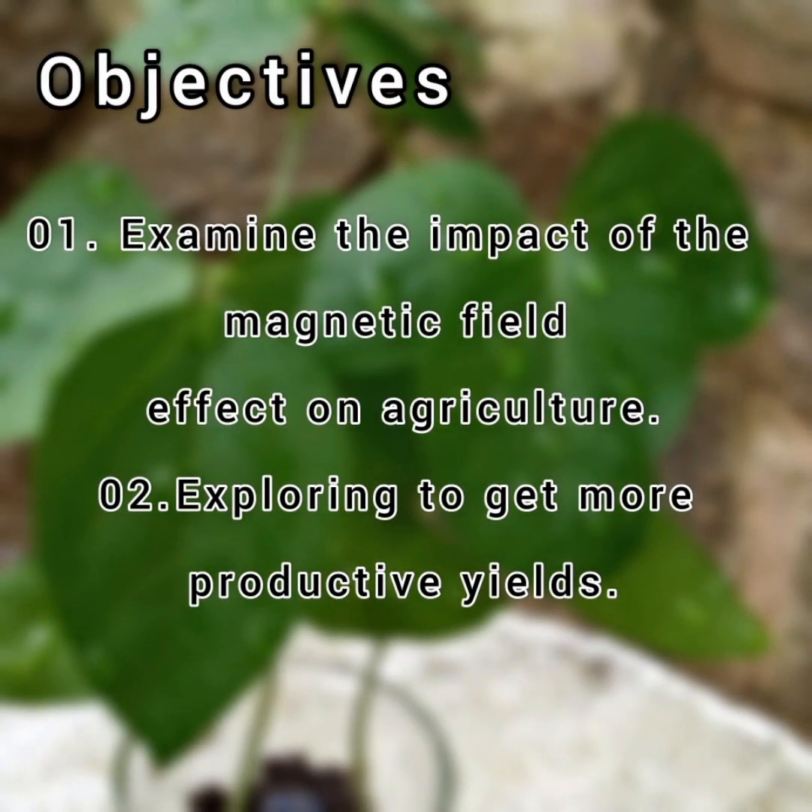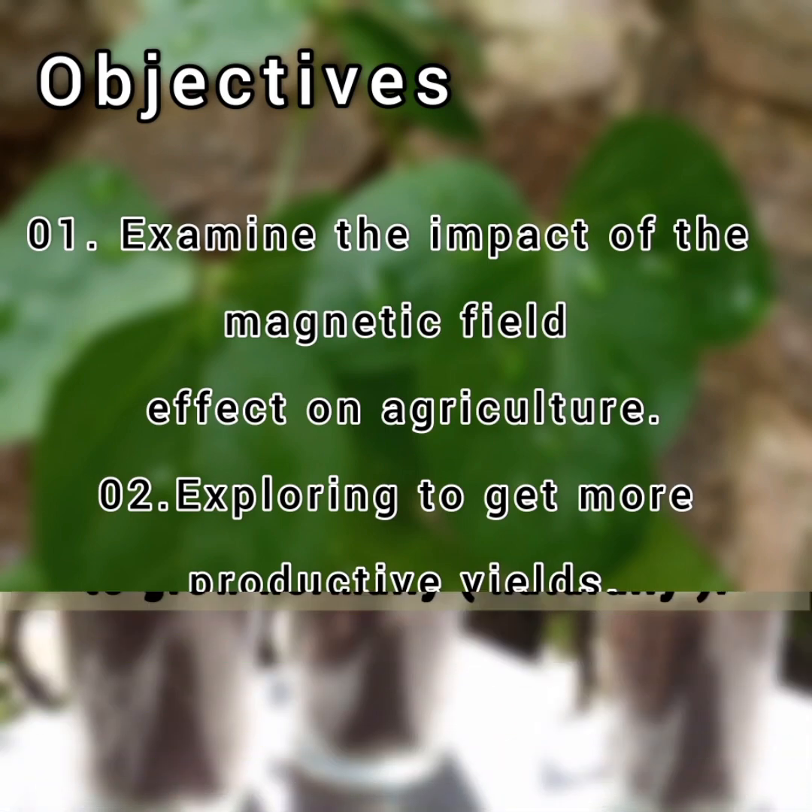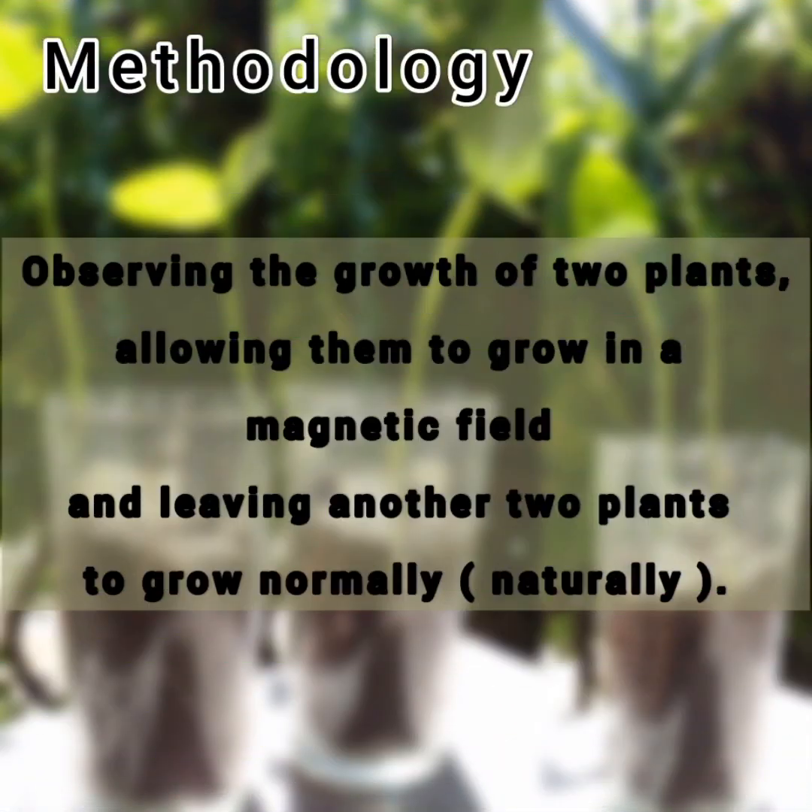There are two main objectives of this project: to examine the impact of the magnetic field effect on agriculture, and to explore ways to get more productive yields. The methodology I used involves observing the growth of two plants allowed to grow in a magnetic field, and leaving another two plants to grow normally.